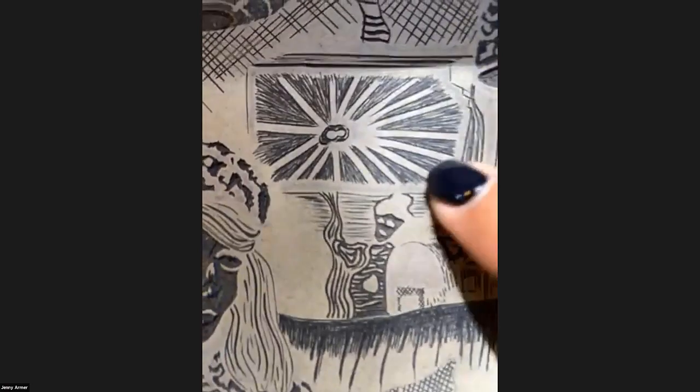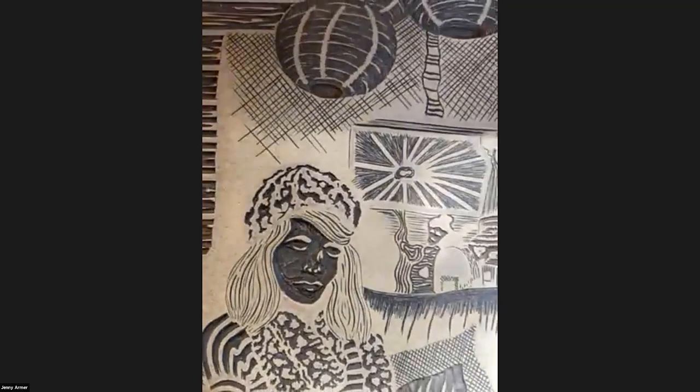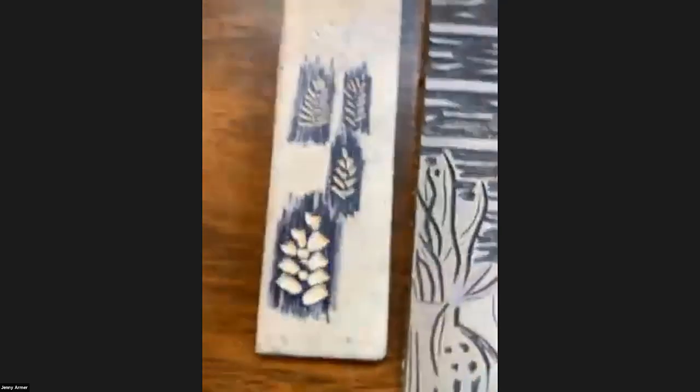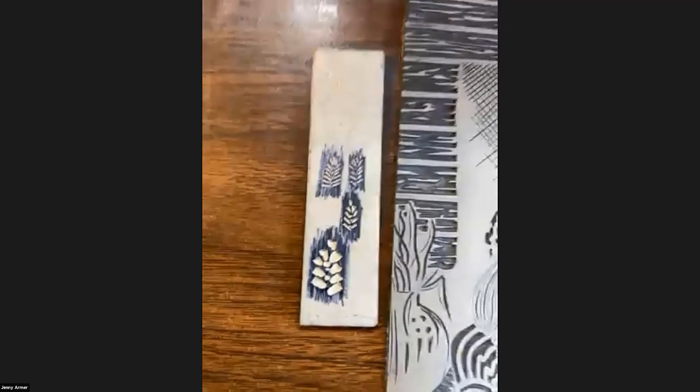Can I ask — you said what you carve out will be the white space, right? Yes, let me find one that's not as inked up. Here's one of my old plates. I've inked it, so now it's the opposite — but basically all these darker areas, that's where I carved away. So before I inked it, those were all the lighter areas.